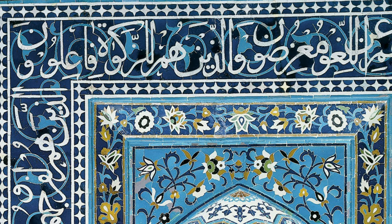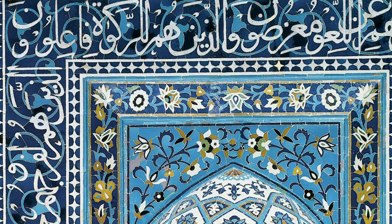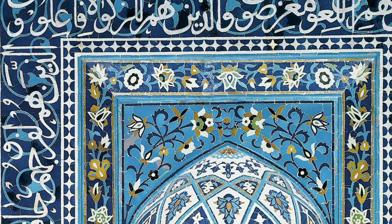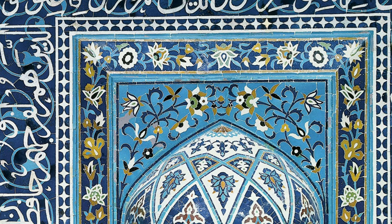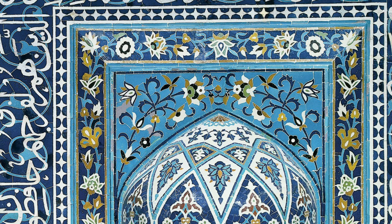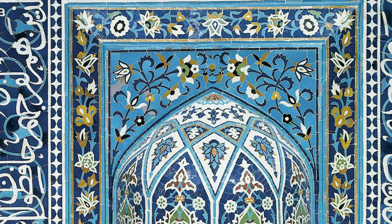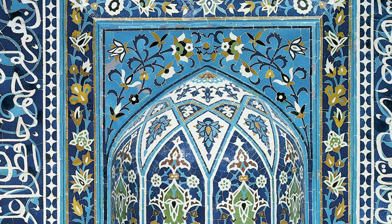Today we will be listening to a detailed audio description of the piece Mihrab, or prayer niche, created in Iran or Central Asia in the late 15th or early 16th centuries using glazed ceramic tile in a mosaic technique. It was a gift to the Cincinnati Art Museum by the Museum Shop Committee and its 90 volunteers in 1971.